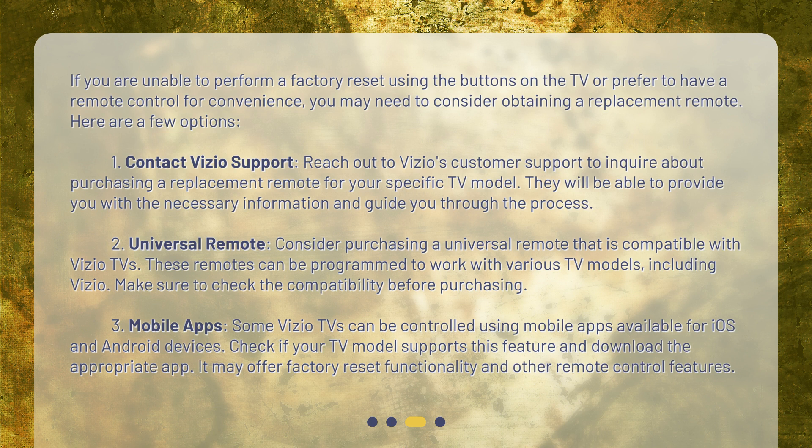Option 3: Mobile Apps — some Vizio TVs can be controlled using mobile apps available for iOS and Android devices. Check if your TV model supports this feature and download the appropriate app. It may offer factory reset functionality and other remote control features.